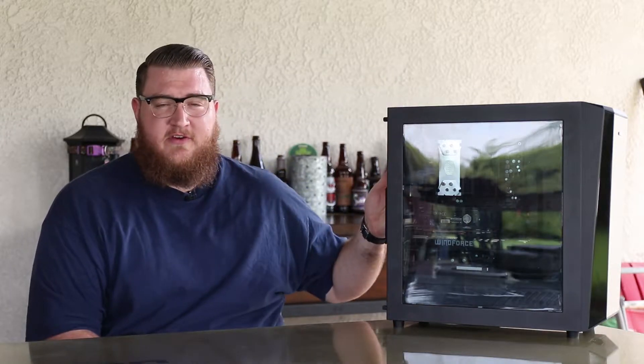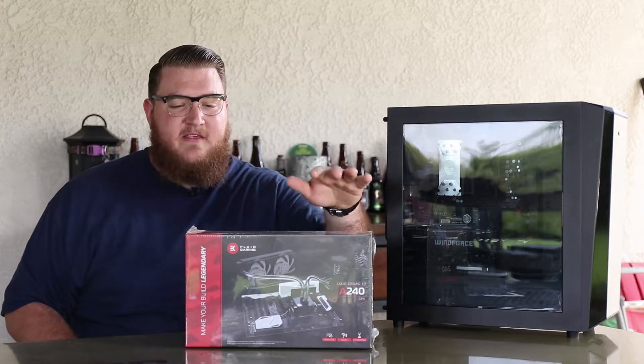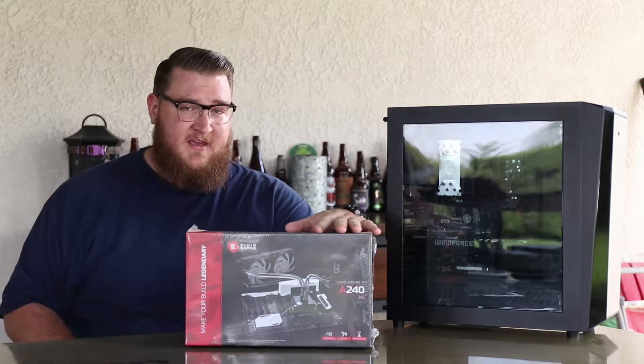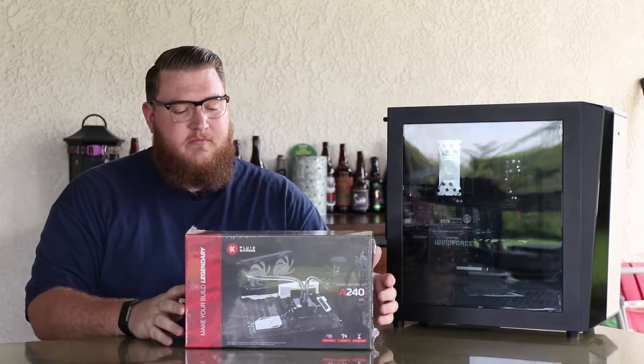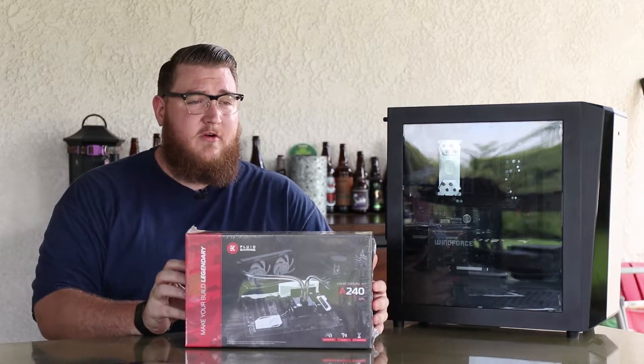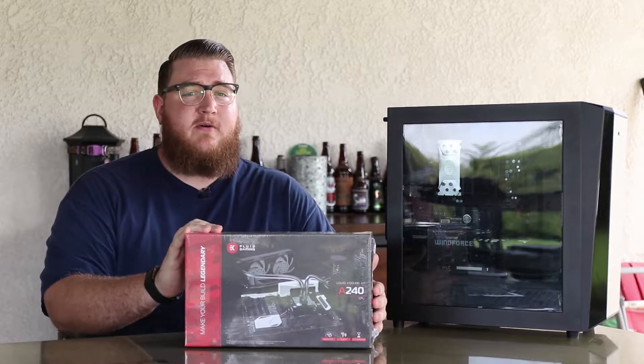What's going on everybody? I've got another tech related video for you today and you're probably wondering why this computer is here. Well today we're going to be putting this guy in there. This is the new aluminum fluid gaming kit from EK Gaming — EK Waterblock, same company — but this is their new branded system that's affordable and it works almost on par with the copper system. We're going to take a look at this and figure out what it's all about.